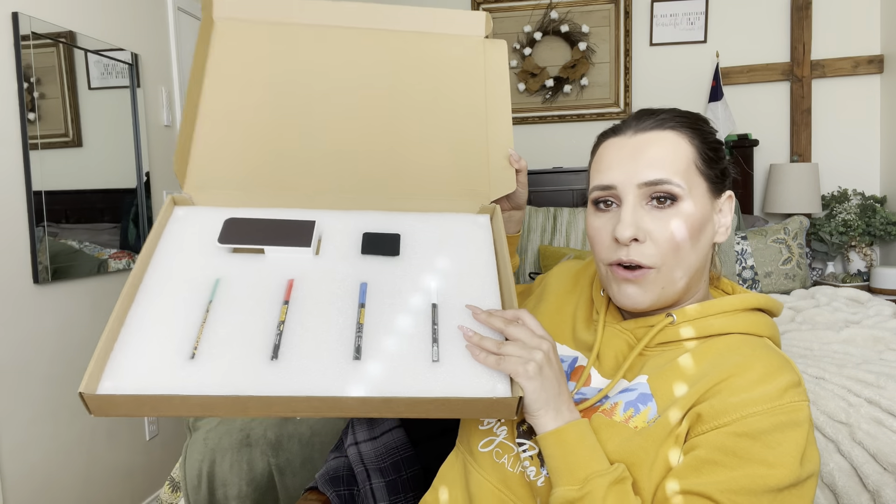It also comes with this holder right here, which is magnetic on the back. It's meant to hold everything, and it comes with four different pens — I'll go ahead and show you those.